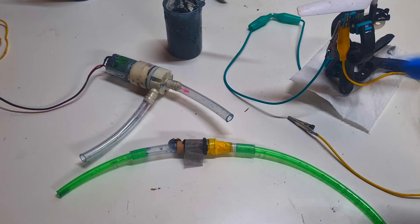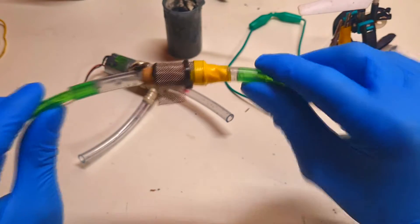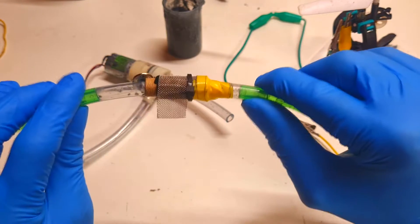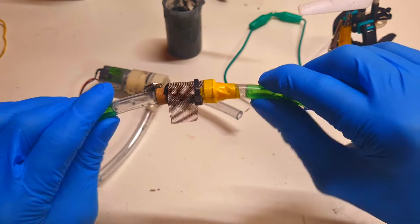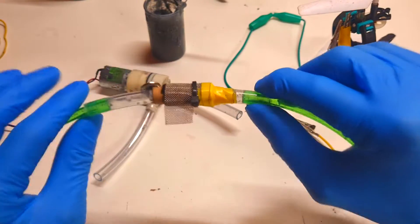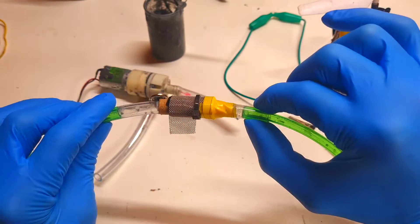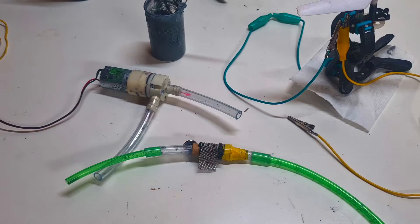Hello everybody. In my last video I made this pipe flow zinc-air cell. This cell is mechanically rechargeable by replacing the negative zinc slurry — when the cell is discharged, with the help of a pump I can replace the used negative zinc slurry with fresh zinc slurry and the cell will start to work again. If you want more information about this battery, the link to that video will be in the description.